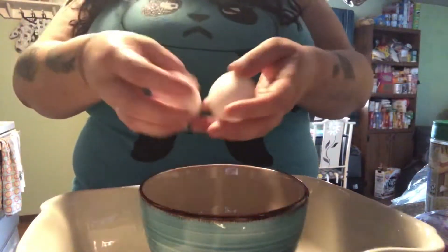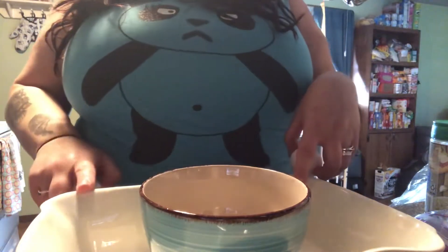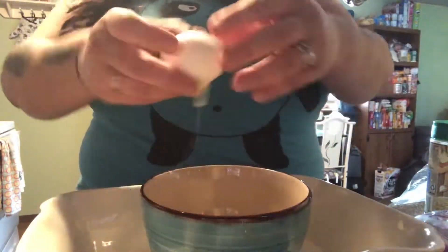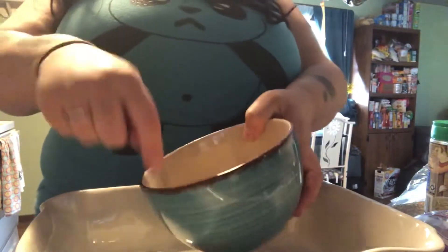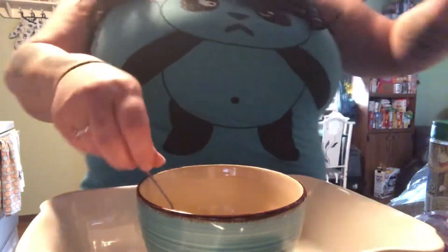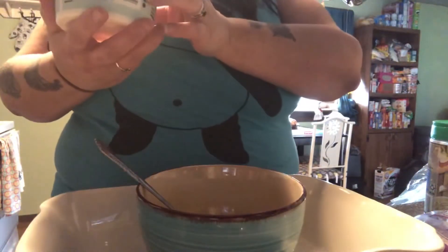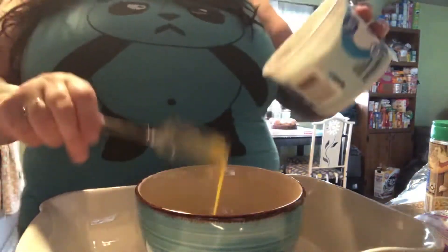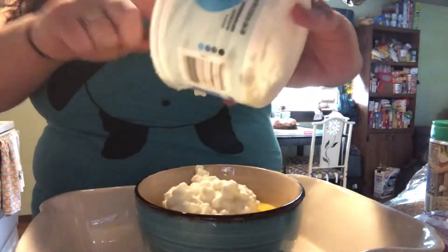While my sauce simmers, I have two eggs here that I'm going to crack into this bowl separate from your lasagna dish. A lot of people use one egg, but I like to use two because I feel it helps bind it more. Take a whisk or fork and whisk the eggs before you add your cottage cheese. I have a 16-ounce container of one-percent low-fat cottage cheese and I'm going to add that whole container into my egg.